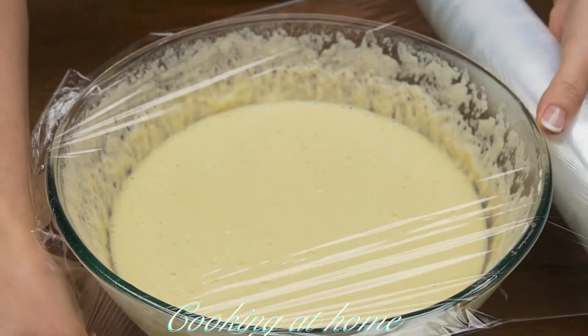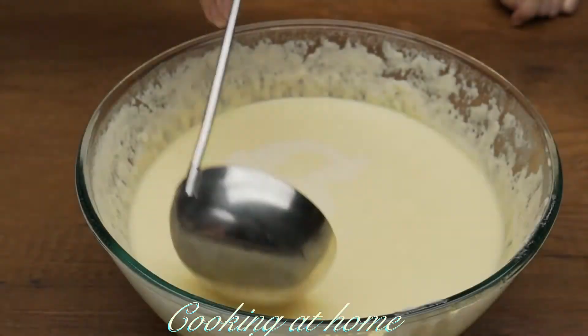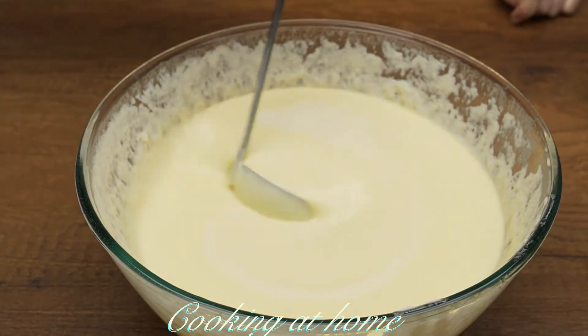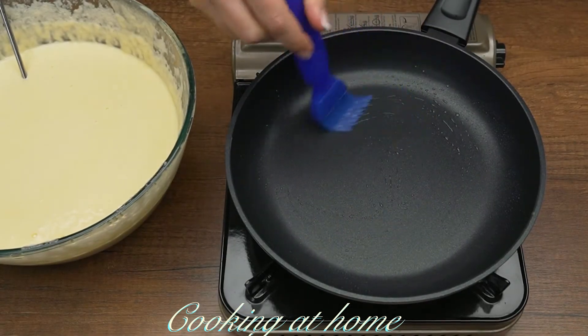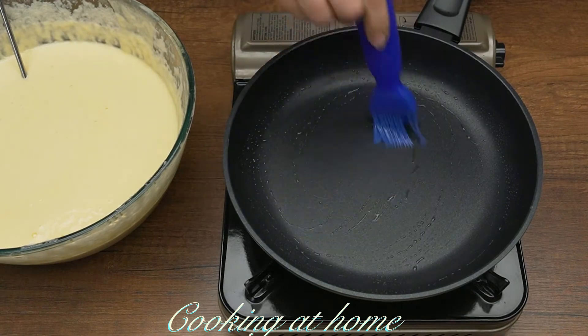Now let it sit again for about 20 or 30 minutes. When it's all done it should be pretty liquidy. Now let's add some oil in a hot pan and let's cook the pancakes, or crepes.